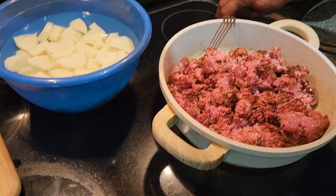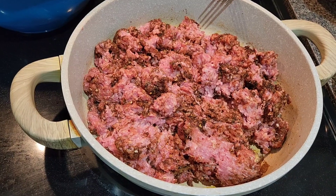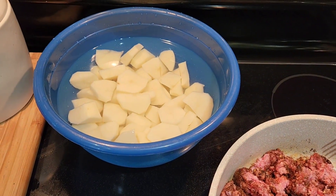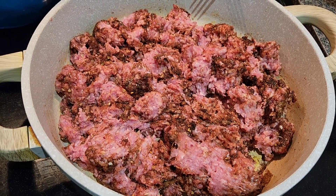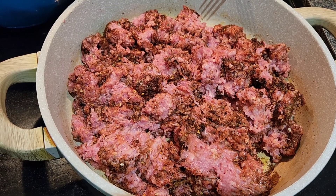My husband is cooking some picadillo. He just seasoned the ground meat and he's going to let that cook. I peeled some potatoes and put them in water so they wouldn't brown. I think he's going to add some Rotel with this too — I'll let y'all know.